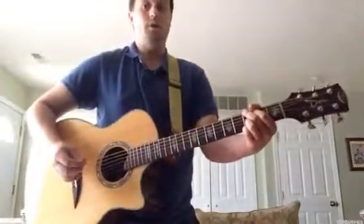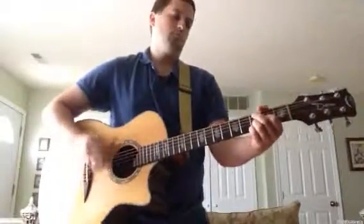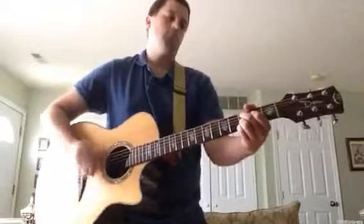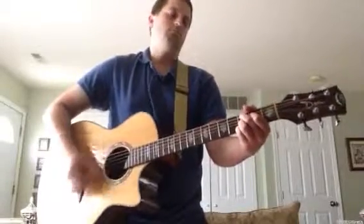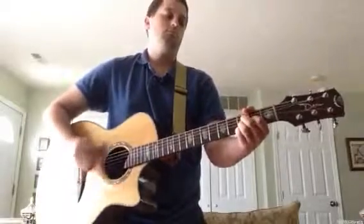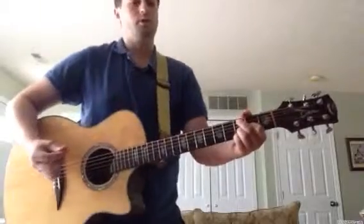Now here's the chorus at full speed. Here's the chorus slowed down.